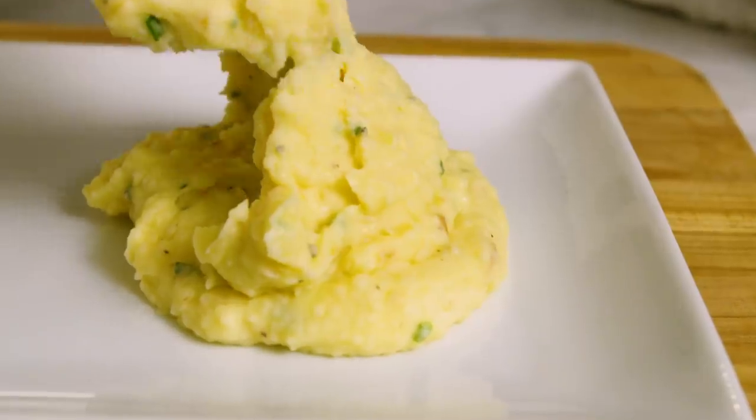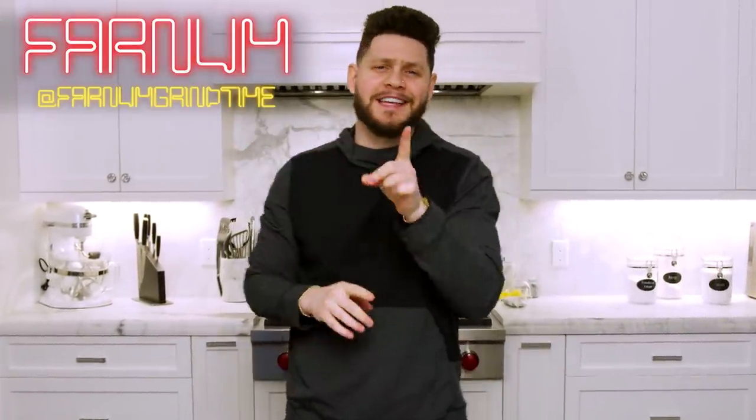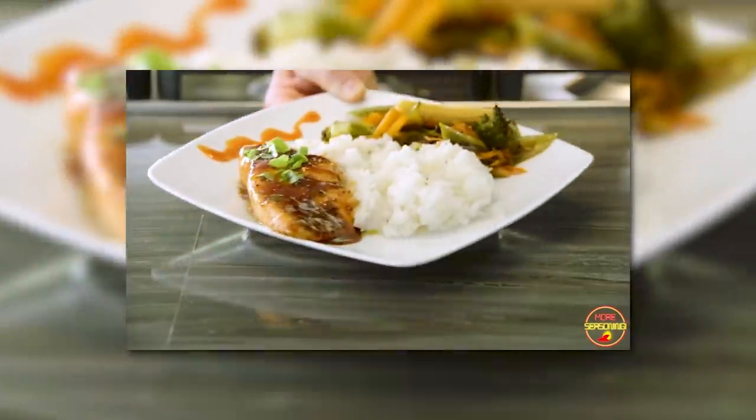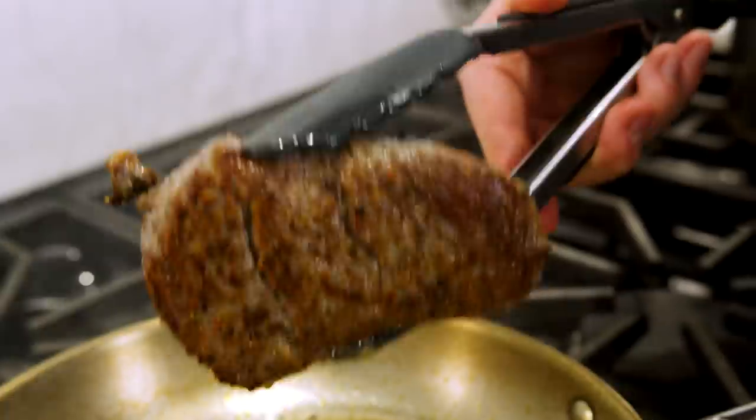In today's video we are making my favorite steak dinner. I'm going to show you how to make the fillet and the sides. Welcome back to another episode of More Seasoning, I am your host Farnum. Today we're switching it up and taking it back to my first upload ever — I made salmon with rice and veggies on the side. I want to start incorporating that whole spread format more, and that's what we're doing today: a bomb fillet with beautiful veggies and amazing garlic mash on the side.